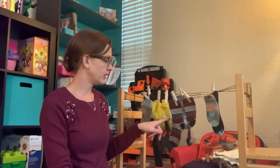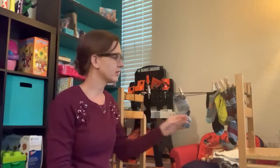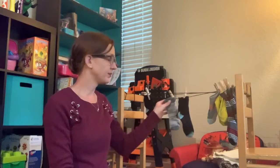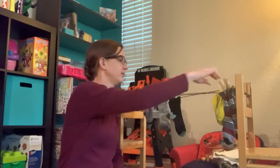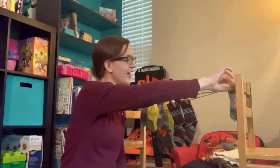So how many socks do I have on my first line? I've got one, two, three, four, five, six — I've got six socks. Now I'm going to move these ones over so you can see. On my second row of socks, how many do I have here? One, two, three. Now if we count the other socks — we had six — let's see what three plus six is: one, two, three, four, five, six, seven, eight, nine. Great job, friends!